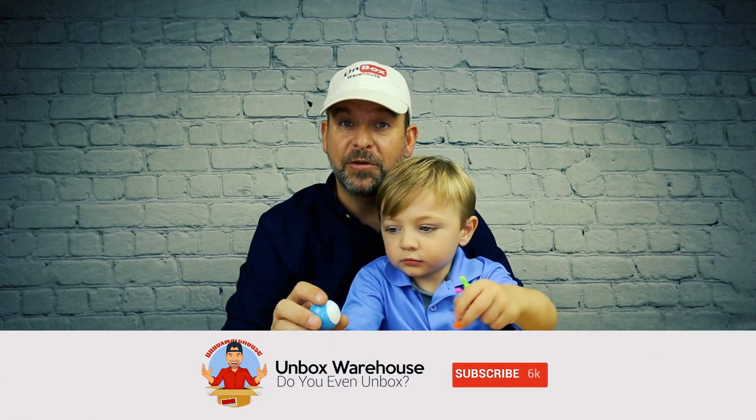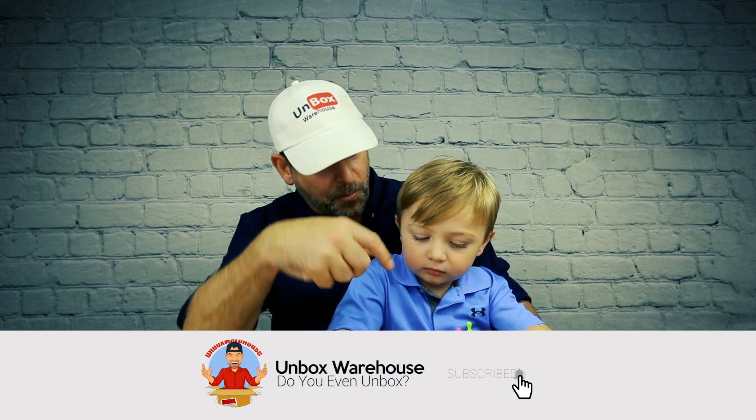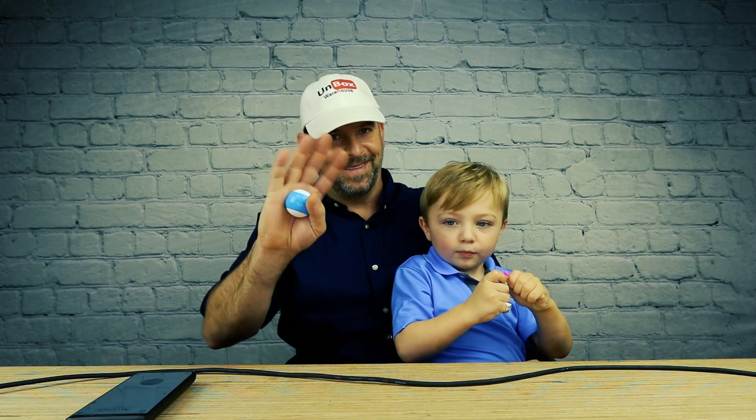Thanks for tuning into this week's Toy Review Tuesday. That's the Sphero Mini. We're gonna put a link below to make it easy for you. Check out one of these videos right here, and if you want to see more, click that little subscribe button. Don't forget to hit the notification bell because you get notified when we open something else right here on Unboxed Warehouse. Say bye! Bye!